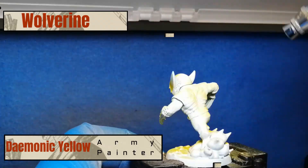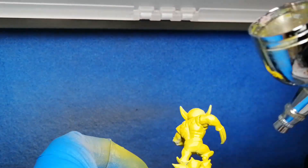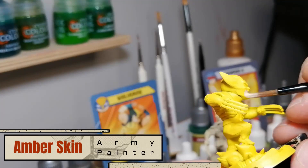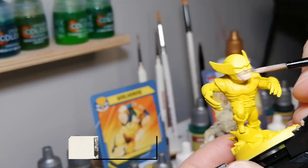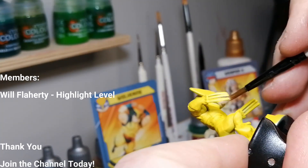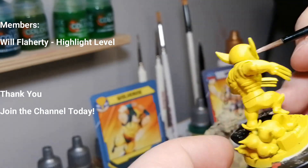We're going to be starting off with Wolverine, who's going to be primed with Army Painter's matte white and then base coated with an airbrush of Daemonic Yellow. If you have Daemonic Yellow you can just use that from Army Painter — it just saves a little bit of time with what you're going to be painting with later on. We'll start with a little bit of amber skin on the face and the arms of Wolverine.